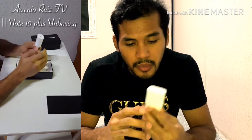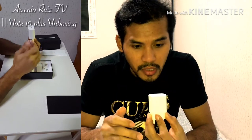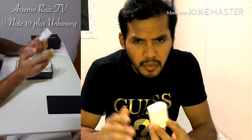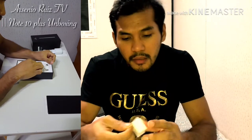Kasi ito, kayang i-charge yung phone mo ng 0 to 100% ng 120 minutes lang. So yung 45W, I think 45 minutes lang din siguro. Kunti lang yung difference, pero dito ka na lang — okay na yan. Kaysa magbabayad ka pa dun sa isang version nila ng charger.